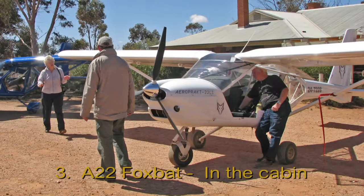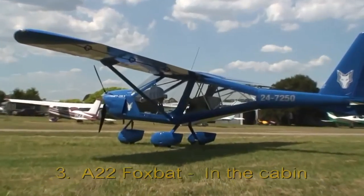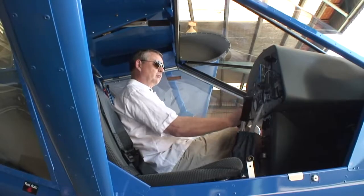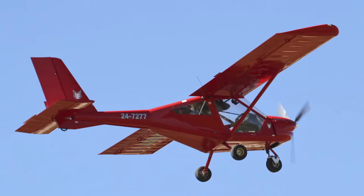Let's take a look in the Foxbat cabin. First and most obvious is the extensive glazing on the fuselage sides and top, which makes the cabin feel very light and airy. There is a metal panel over your head to keep off the direct sun, and there are optional metal fuselage sides for those who prefer a more solid appearance.